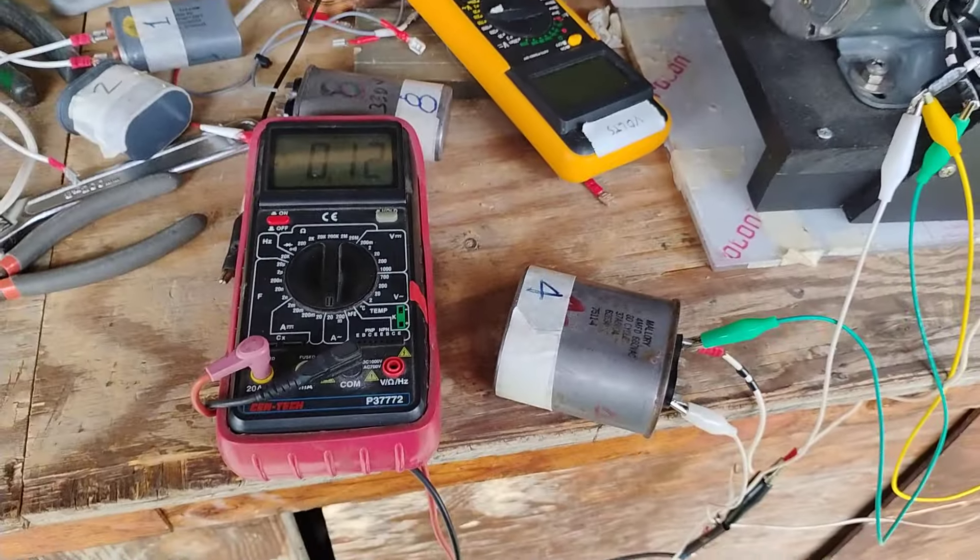I'm going to pause and try 21, 22, 23 UF — see what that does. So right now I have 120 milliamps input and 340 milliamps output from just the transformer.